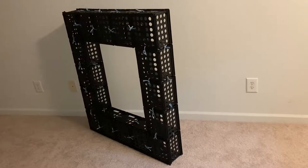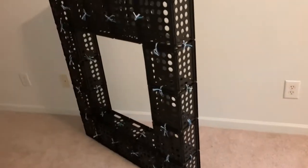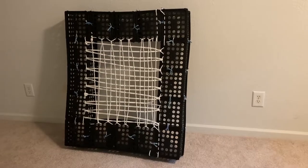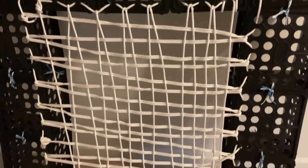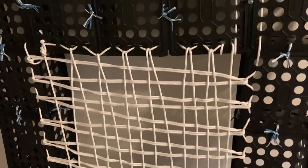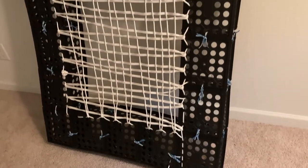In this way, by joining these crates, we made the rectangular frame. With the help of rope, we have made this net by taking advantage of the holes of this crate. The tight net is made and now this is the bed design.